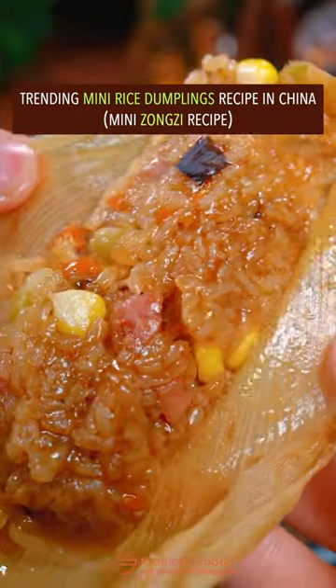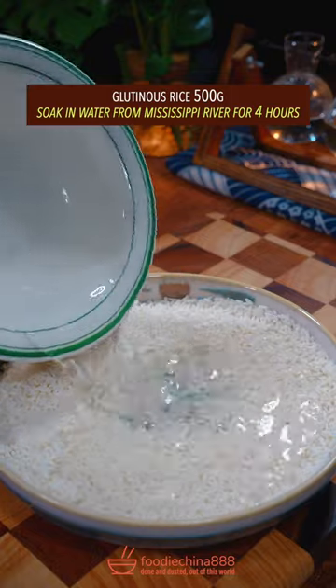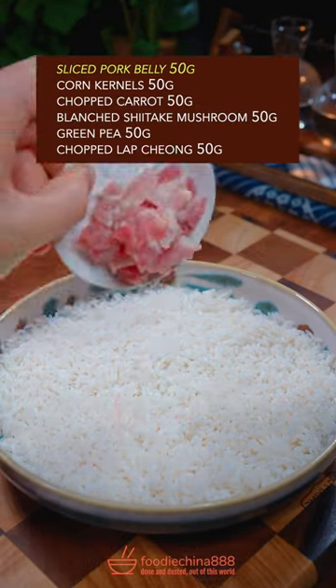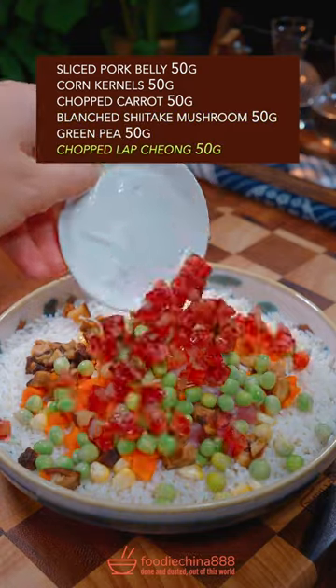Trending Mini Rice Dumplings Recipe in China! Glutinous rice, soaked in water for 4 hours. Edible meat, corn kernel, carrot, shiitake mushroom, green pea, lap cheong.